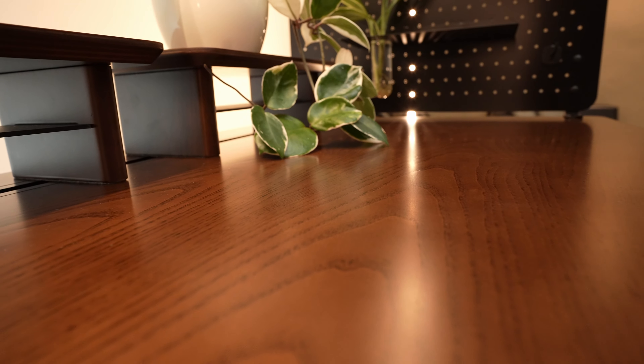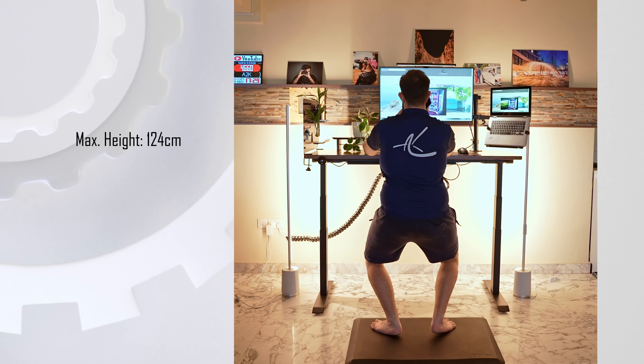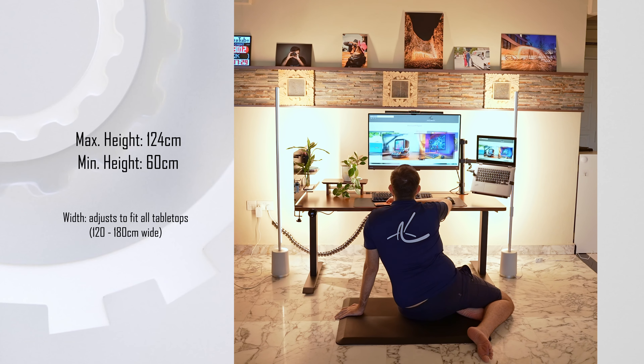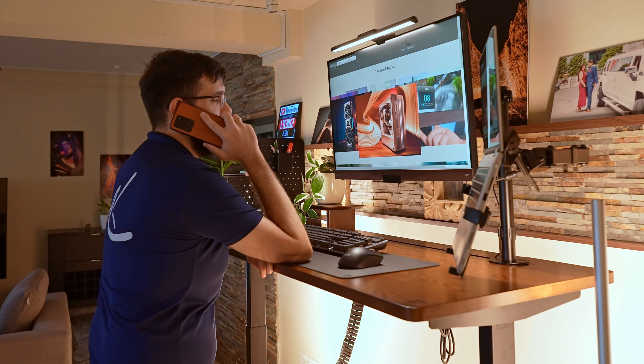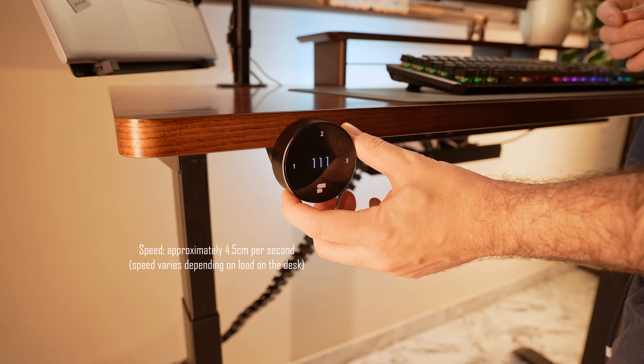Moving back to the desk itself, I really like the tabletop finish — we chose aged darkened walnut and it looks absolutely beautiful. The desk has a pretty large range for height adjustments, from 60 centimeters at its lowest to 124 centimeters at its highest, which is essentially leaning height for me, and I'm pretty tall. I feel it's fast and quiet enough for me to use on a daily basis.